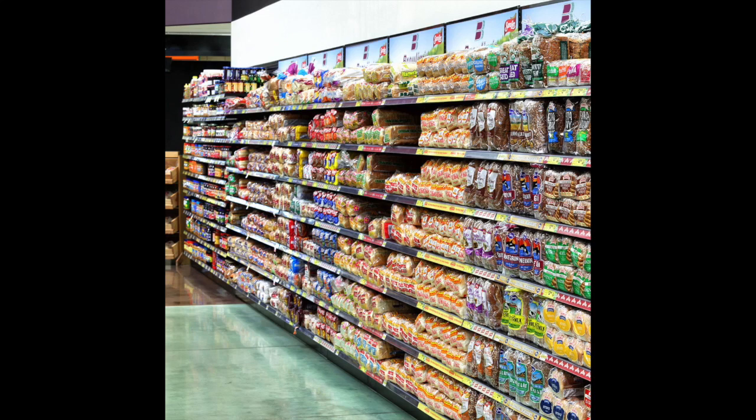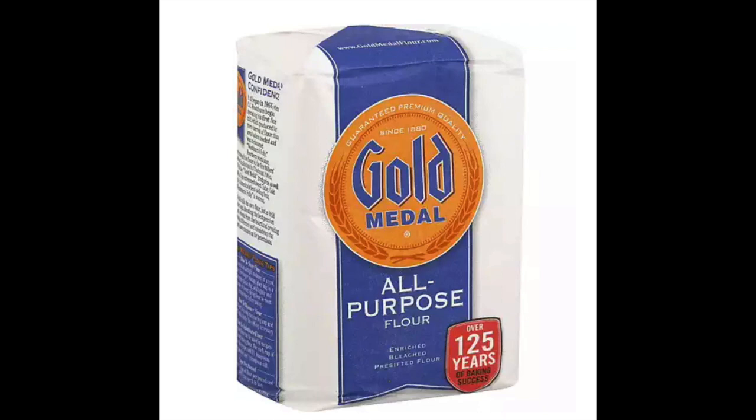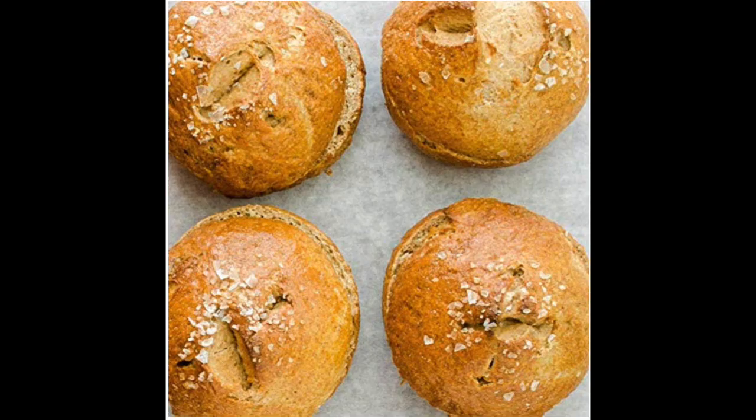Hey guys, welcome back and happy Saturday. Remember last Tuesday when you could go to the store and actually buy bread? Me too. But now not only can you barely buy bread, the shelves are completely empty of basic things like flour and salt and sugar. So if you find yourself in that situation, as so many people do that have reached out to me — you can't find flour. What do you do?